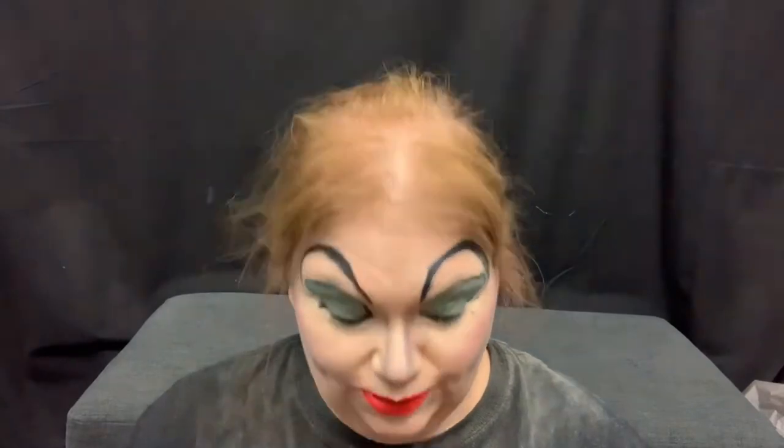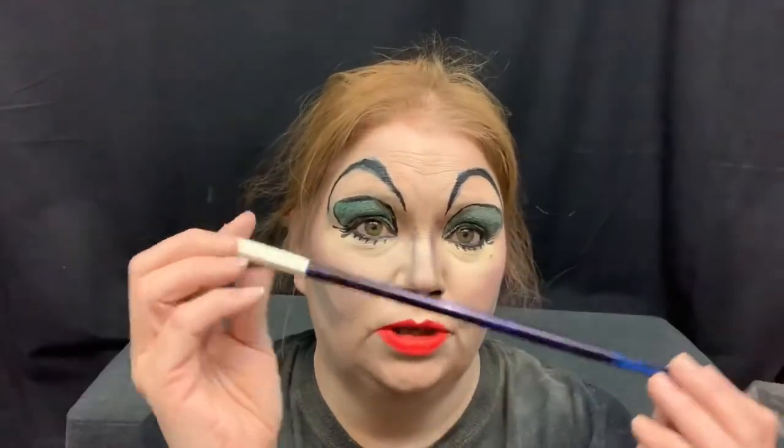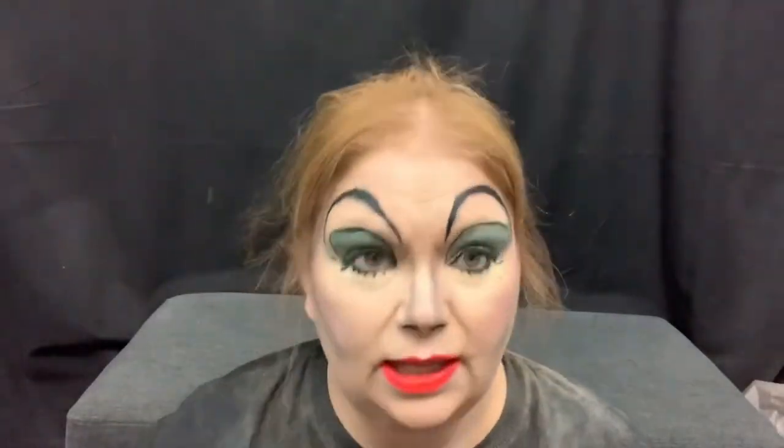Now it's time to accessorize. I don't have a string of pearls and I don't have a stole or fur coat, but I have red gloves and a little cigarette thing I made out of a polar pop straw and a piece of rolled up paper, and I have the wig.